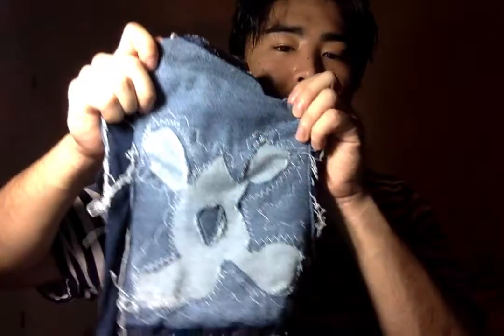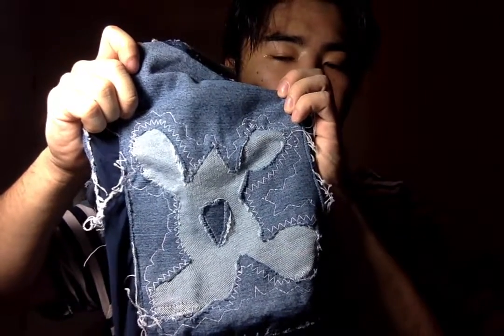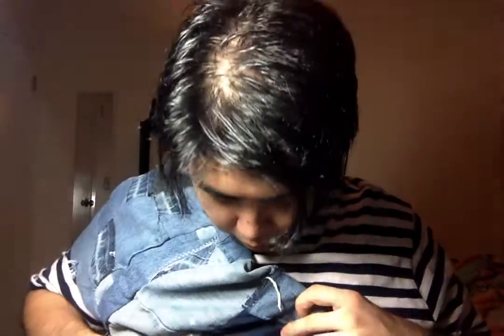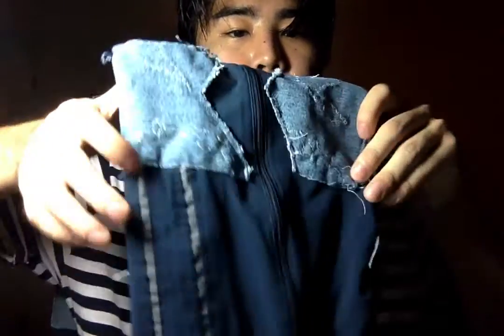We got here an X-looking thing with a heart in the middle and a bunch of squigglies all around, on a sweat pant material that has a zipper. And then we got a face here — two eyes and a mouth.